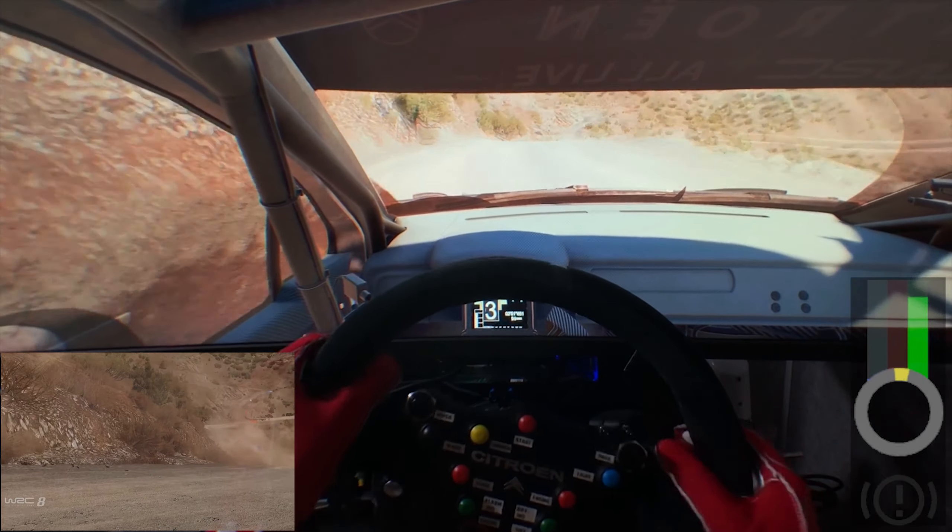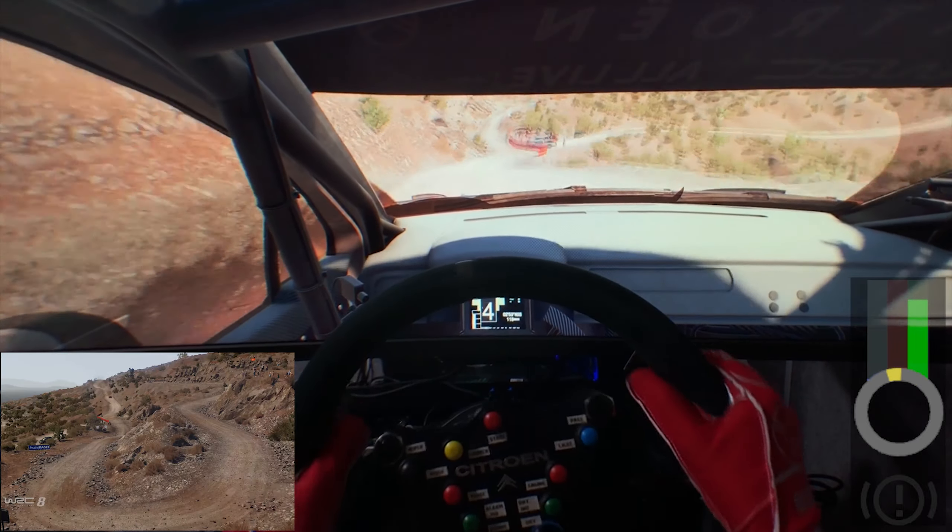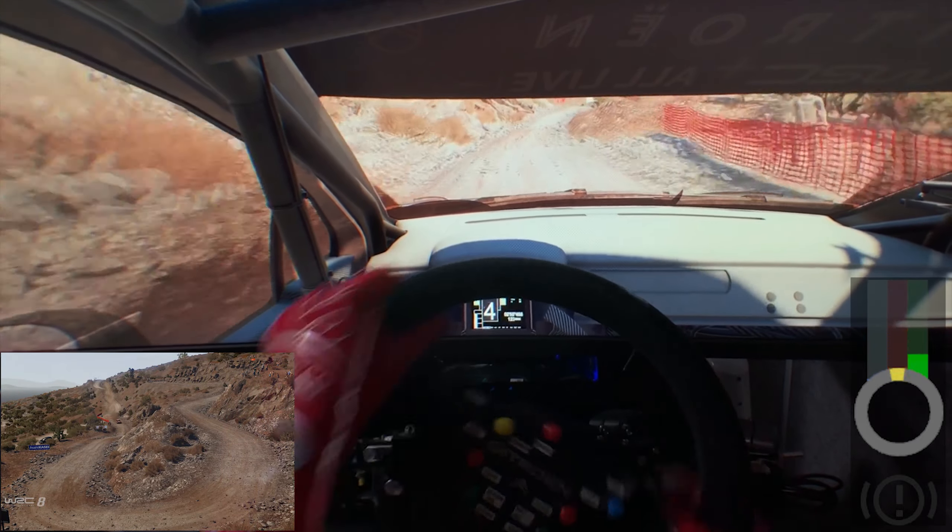Into right, 30. Junction left, arrows into flat right, tightens. And left 2, short, 30.